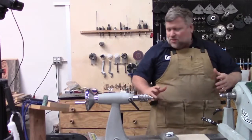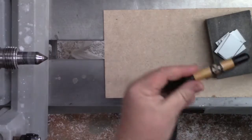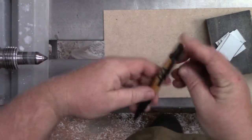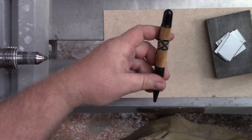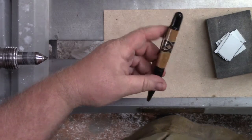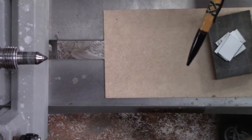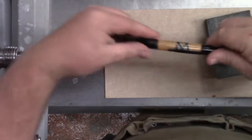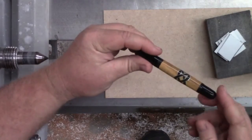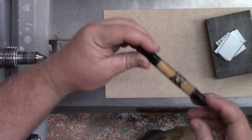Let's get started. What we're going to make today is a Celtic Knot pen. This is a really cool design that until a couple of years ago I had never even tried. I kind of didn't try it because I thought it would be super hard, and it's not super hard at all. Part of the reason is...